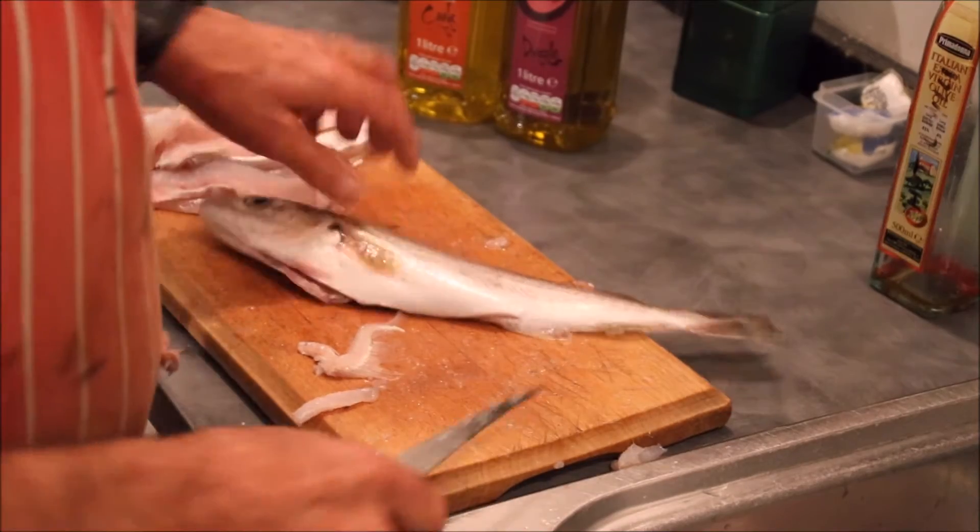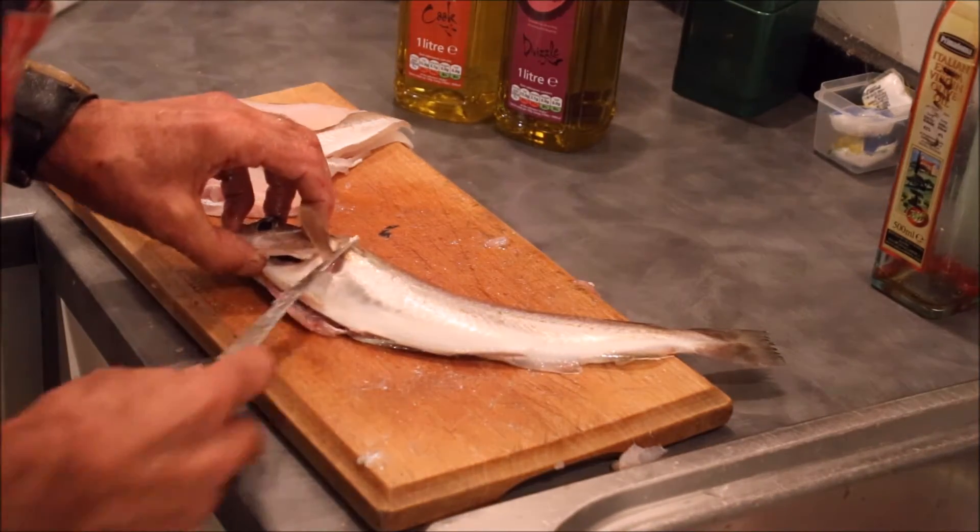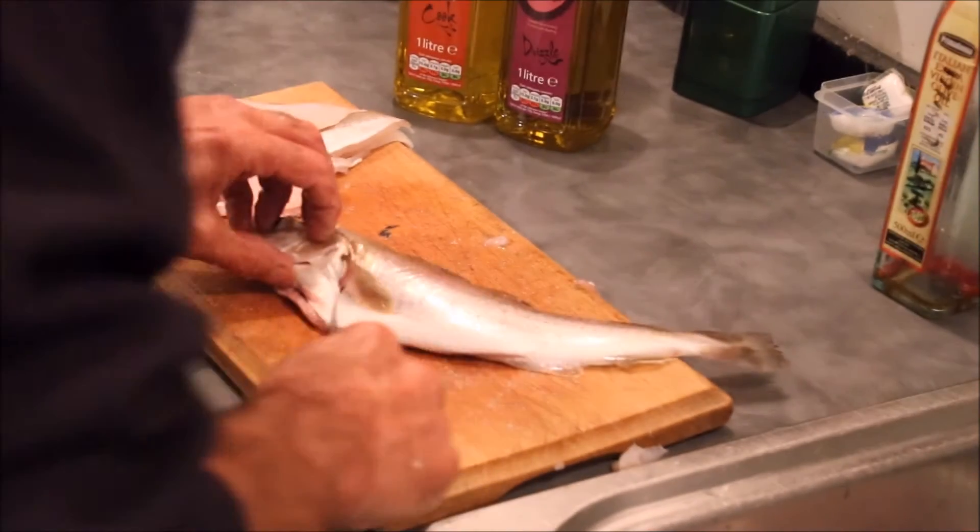So there it is — there's one totally boneless fillet. And then to do the other side, I like to turn it over. You can leave it the same way up, who cares? It's just the way I do it.